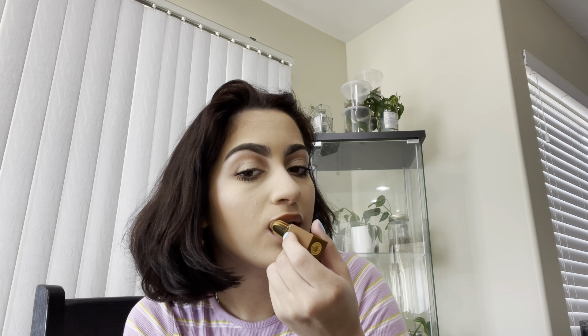For lipstick, I'm going to be using the Juvia's Place in the shade Nile. I really like the packaging and it smells good. My grandma apparently bought a ukulele for someone.